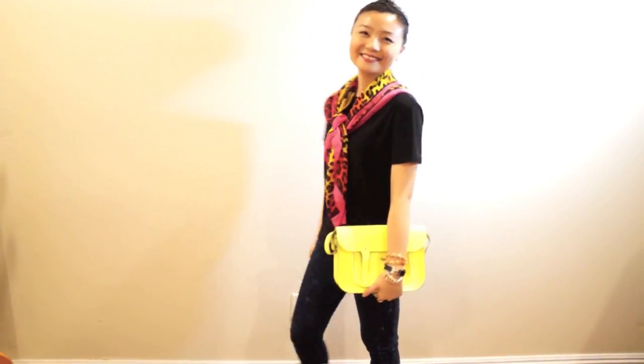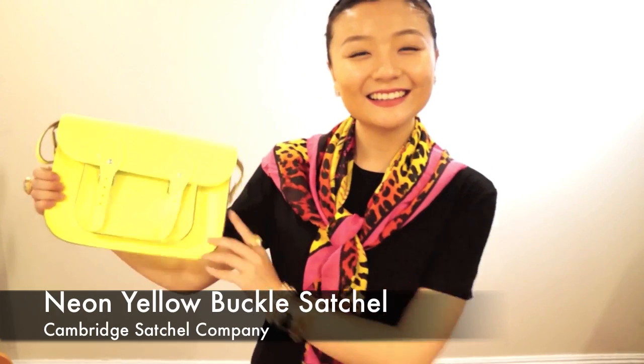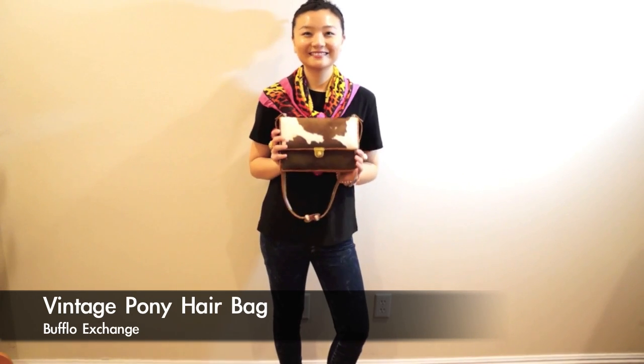If I want to make a statement in the crowd, I'll go with this neon yellow Cambridge Satchel. My black shirt is boring but the yellow bag is interesting — so I become interesting.